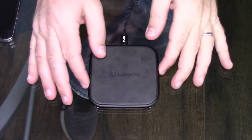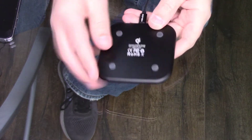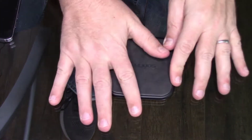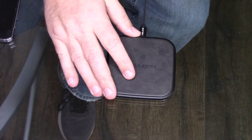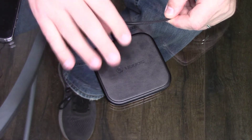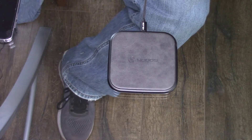This is the wireless charger pad and this is the power port here. A couple things of note: it's got little rubber nubs here to keep it from sliding and to protect your table. The surface feels like leather — I know it's probably not, but it closely resembles it. It's not metal; it just really reminds me of leather.